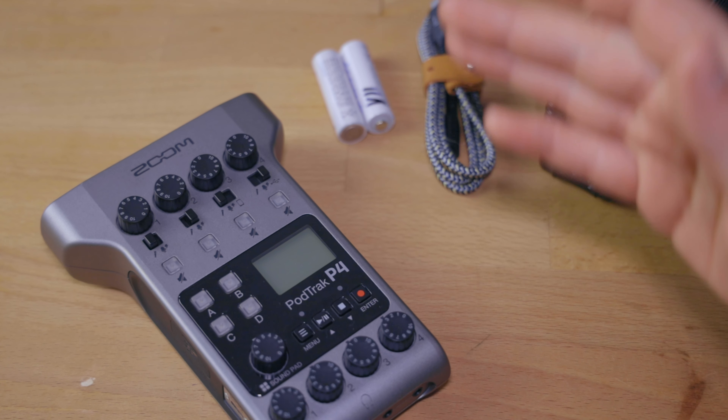Welcome to another video in my series about the Zoom PodTrack P4 Podcast Recorder. In this video, we are going to specifically cover how you can set up this podcast recorder to be ready for your recording. There are a couple of things to keep in mind in terms of settings as well as power solutions and, of course, hooking up microphones.